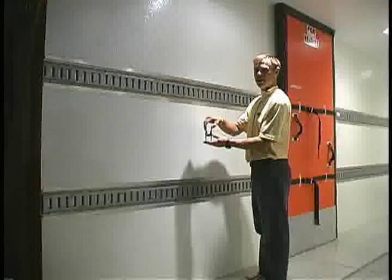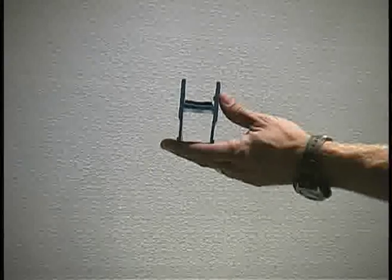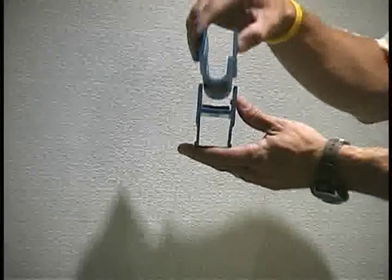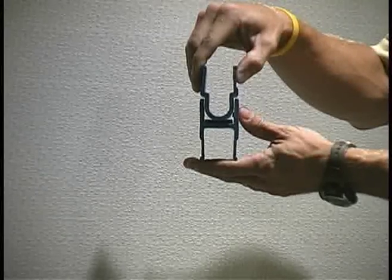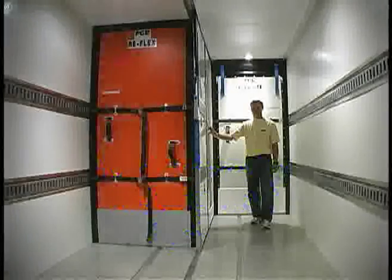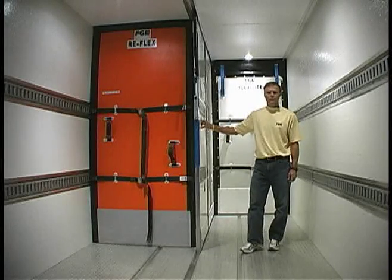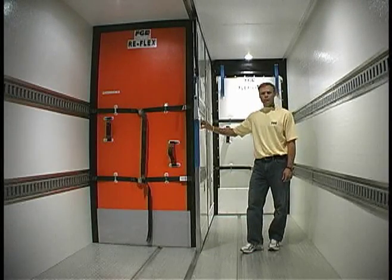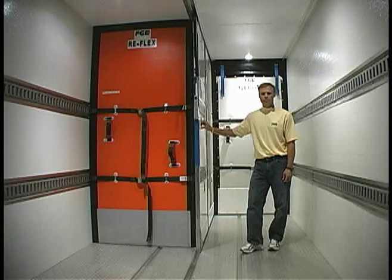The panels interlock using two different extrusions: an H-shaped extrusion at the front of every panel and a bullet-shaped extrusion at the rear of every panel. Each center partition system is custom designed to meet your specific needs. It will match up with your refrigeration system, your loading and unloading practices, as well as your load mix.